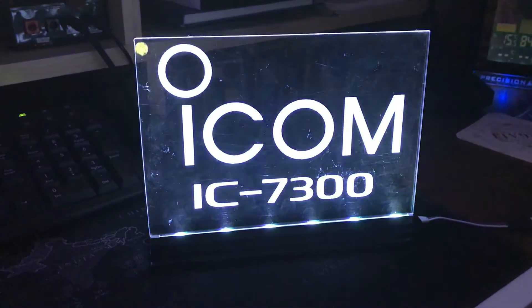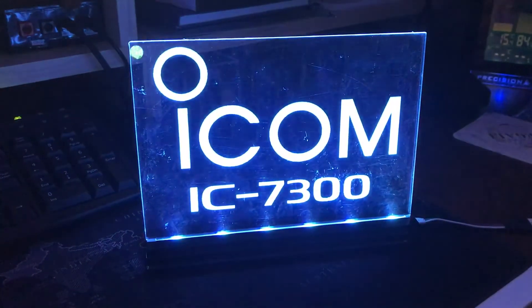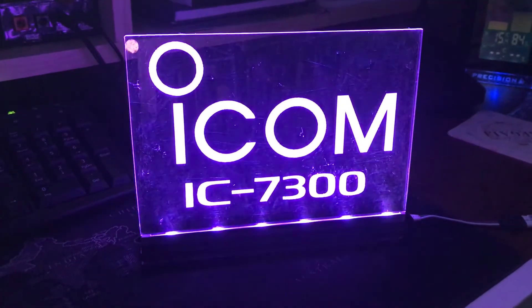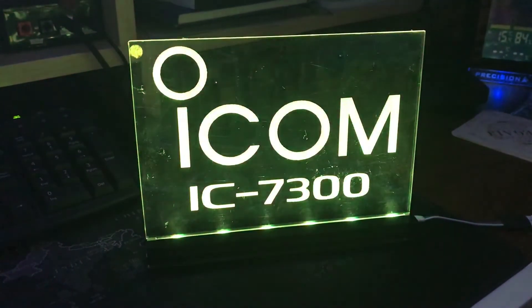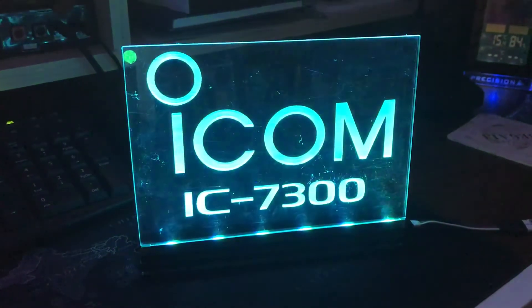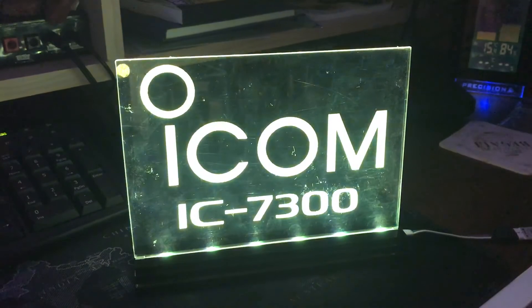Pricing will be on my website and these will be available in either the A5 signs, which is what I'm showing here, which is the most popular size, or A4 sized as well. So check out the website, tinyurl.com forward slash g0pnm for info and pricing.